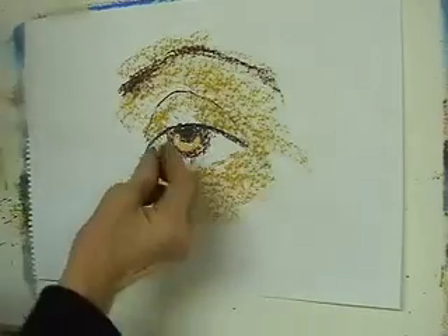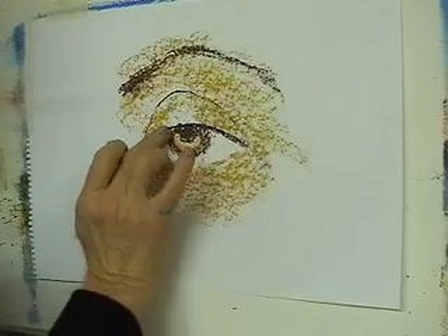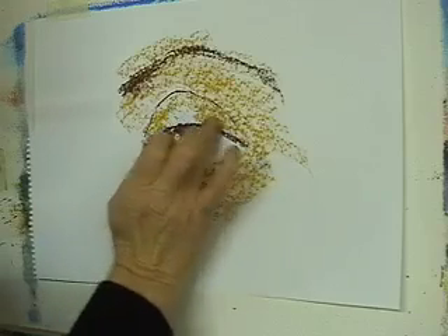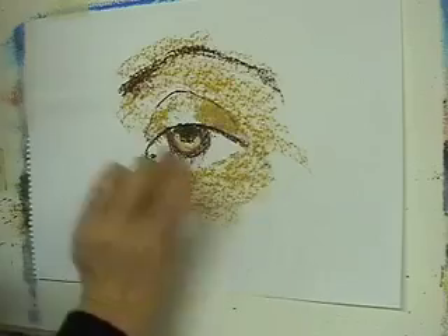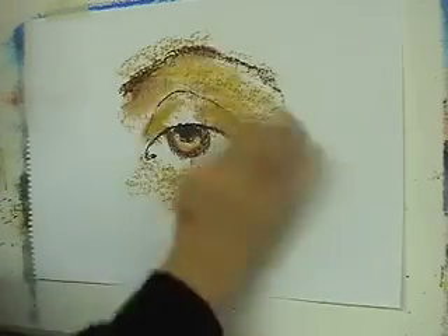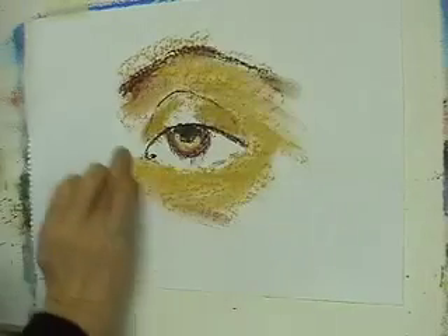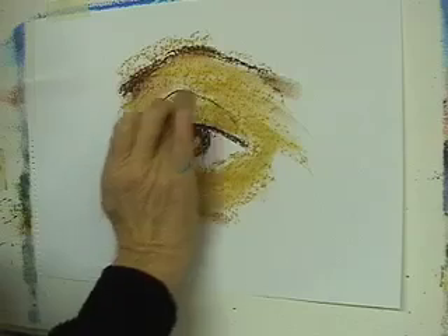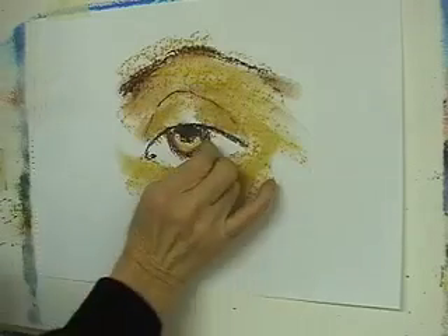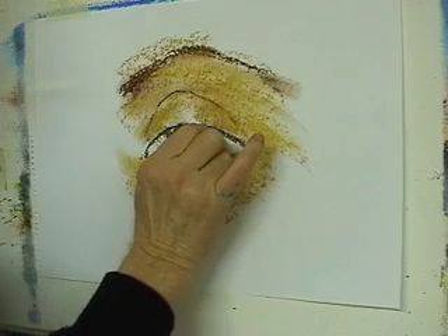I'll bring the eye to life with a little highlight — this is white. I can smudge these areas a little bit too, just join them together. There's another thing about pastels: you can smudge just with the fingertip, just rub them together, up through there, under there. Just join that together a little further, over that crease — the fold of the eye. Here's the highlight — this is just white — I'll just pop it in there. It brings the eye to life, just on the side there.